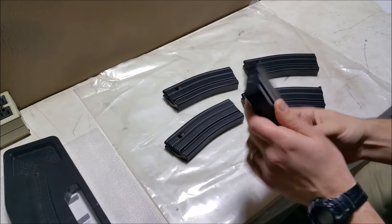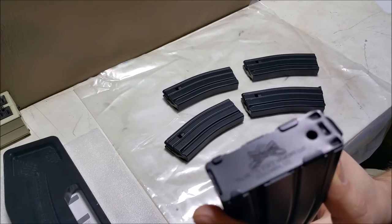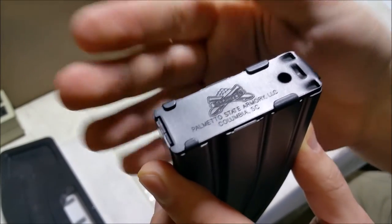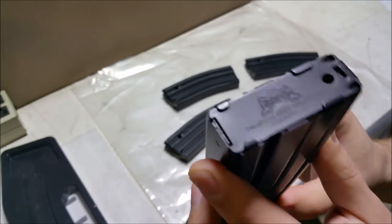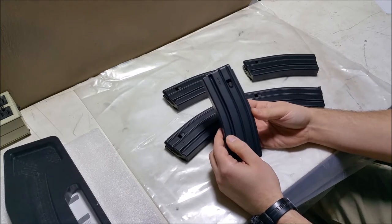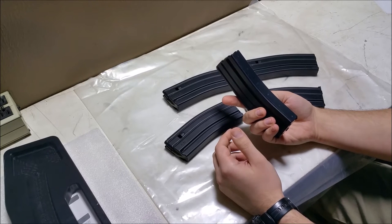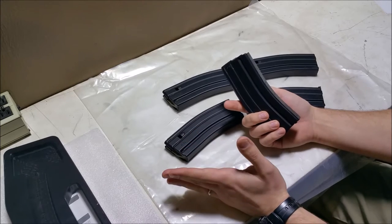The only thing different about them, rather than being stamped D&H, PSA has their base plates on the bottom — Columbia, South Carolina, Palmetto State Armory. Really, really nice looking mags. But for $6.99 each I kind of had to wonder if these were factory seconds or something that was wrong with them. So I did a real close comparison and I noticed one thing that may have made these so cheap.